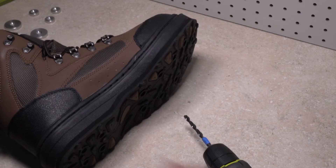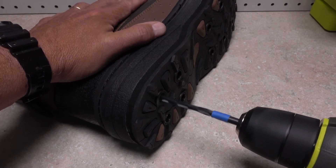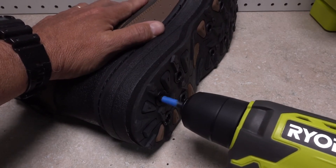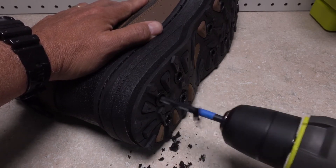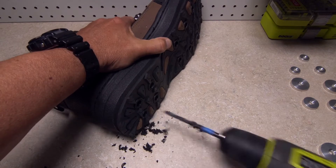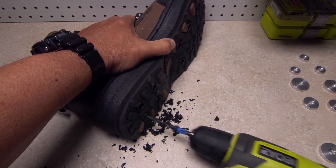Hold the boot only on the outside. The drill bit may want to pull deeply into the sole, but hold it back if necessary. Once you feel the drill bit fully penetrate the sole into the interior of the boot, work it back and forth a few times to really clean out the hole. A fairly significant amount of material will likely be removed. Now that you have the feel of the drilling process, go ahead and drill the remaining holes at the heel. It doesn't hurt to give each hole another little shot with the drill to make sure all the material is cleaned out.